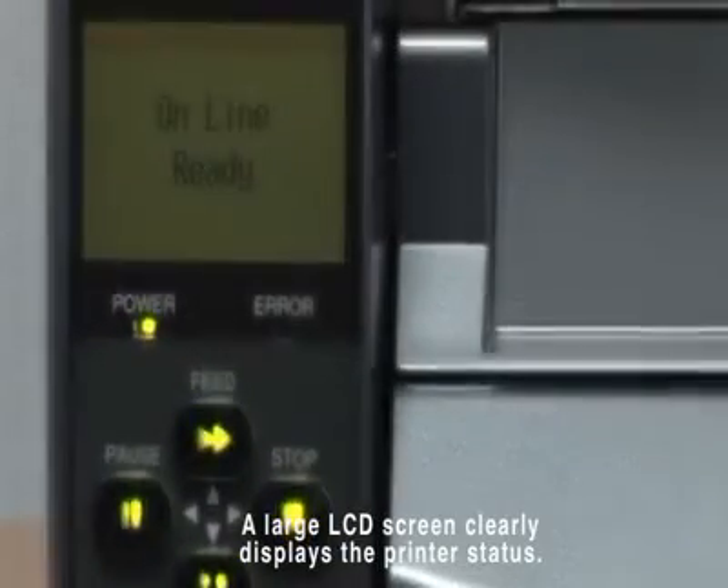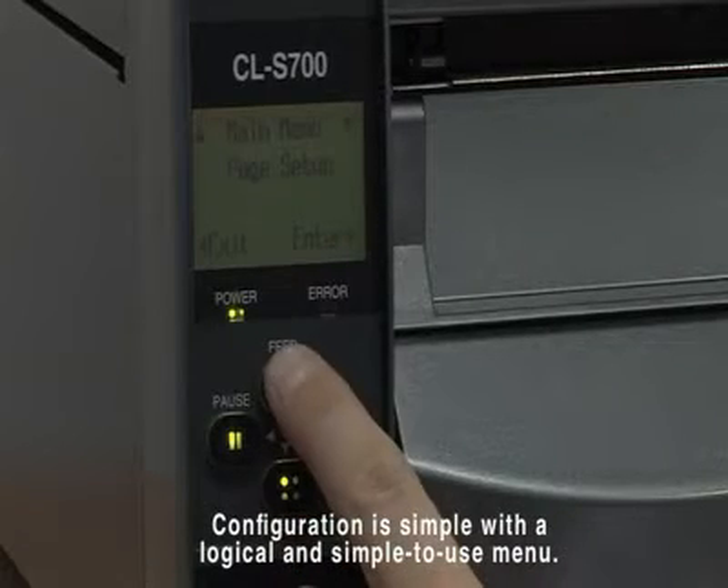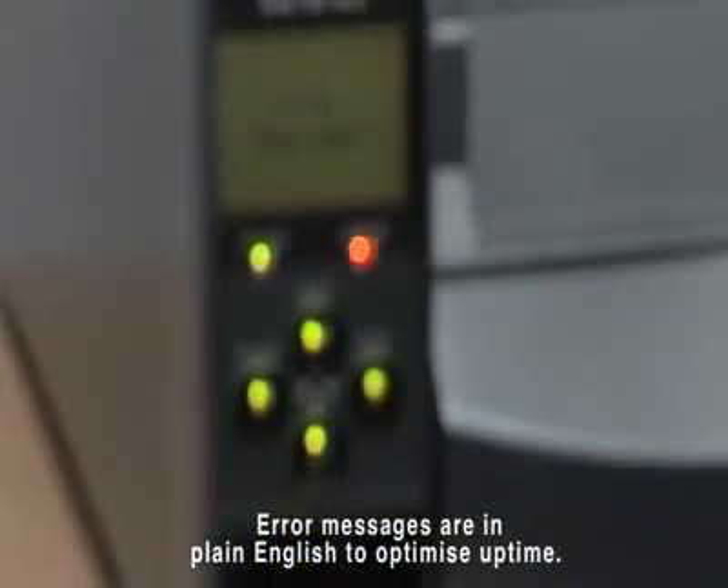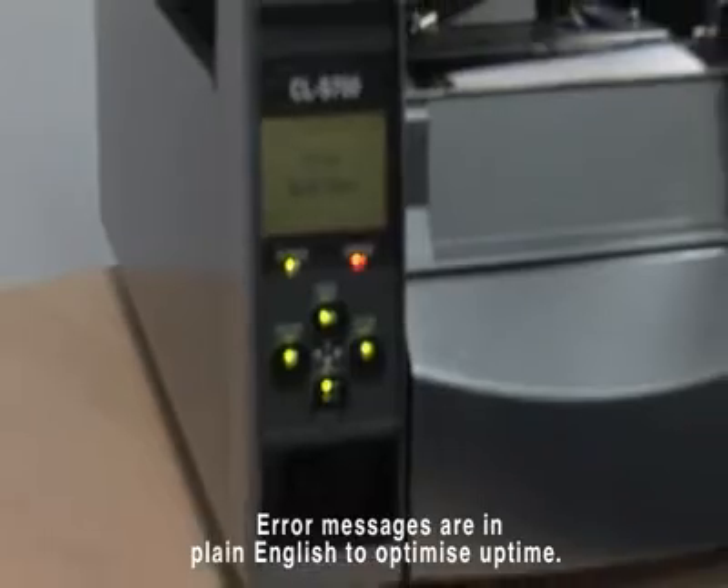A large LCD screen clearly displays the printer's status and makes configuration simple, with a logical and simple to use menu system. Error messages are presented in plain English to enable action to be taken quickly and optimising uptime.